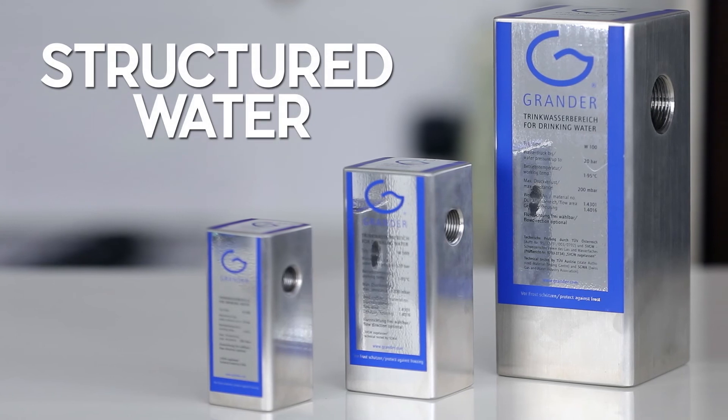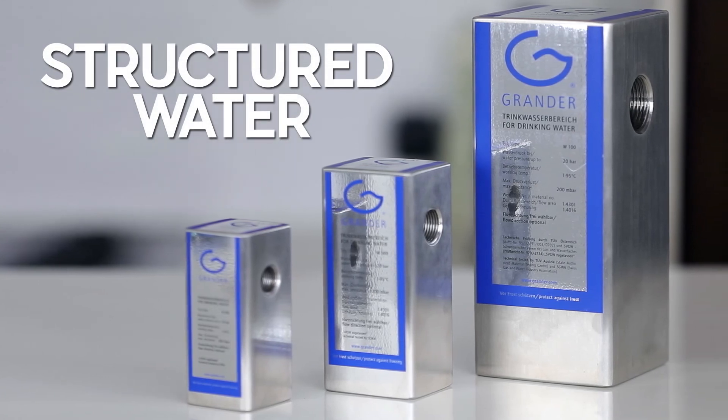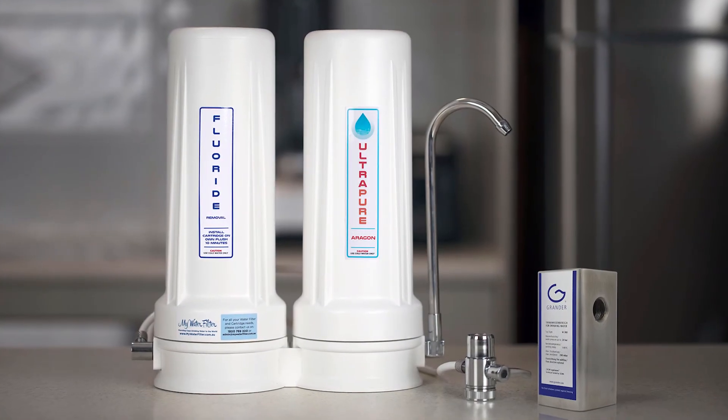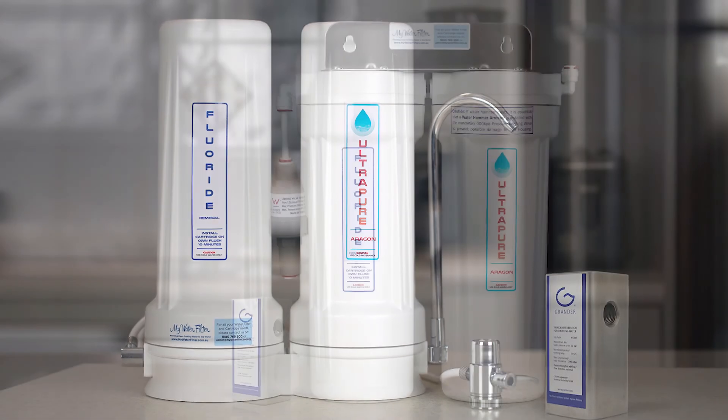Finally, if you want to create the best water you can, we feel it's our duty to share with you structured water. If you are just getting started in water filtration, we recommend you get yourself a water filter first and then revisit structured water later. But if you want the best, check out the structured filtered water category now — we've put some packages together with structured water devices that are ready to go out of the box. So take a look below at all the range of fluoride removal water filtration systems and see what type would be suitable for you. If you have any questions or we can assist you in any way, please do let us know. Thank you.